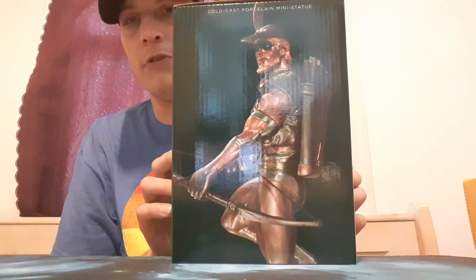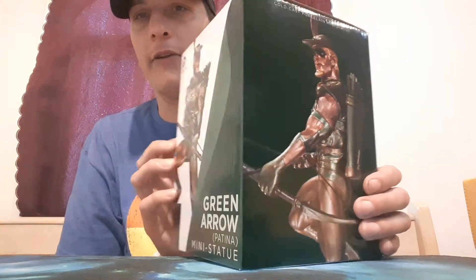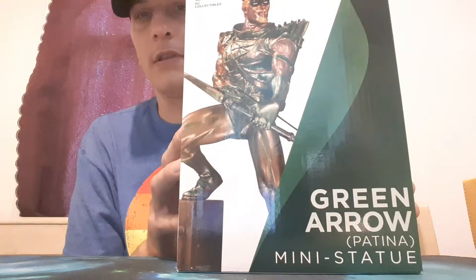He has like a bronze look to him. It's really freaking cool. I want to put my Arrow shelf together really, really soon, so I'm excited.